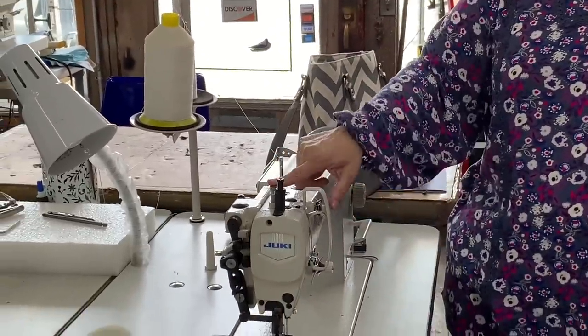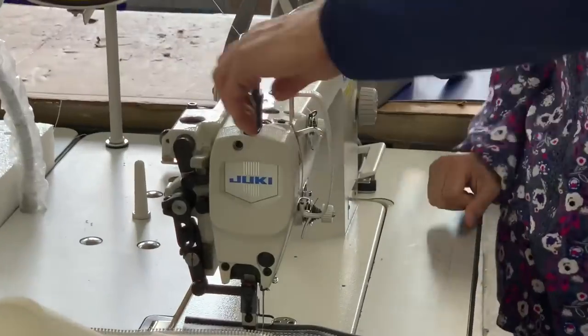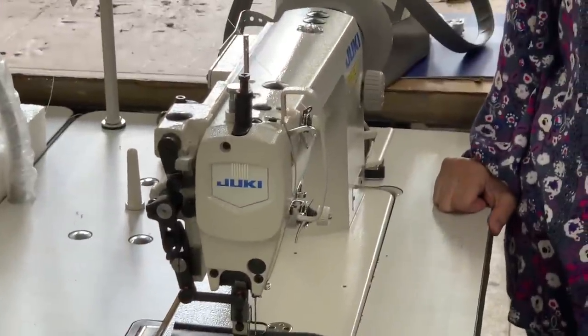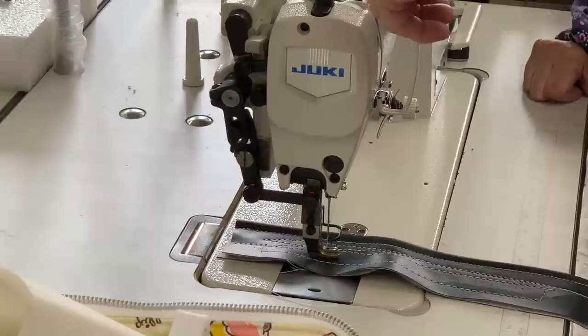On the 1181, I know this adjusts the pressure — what does this adjust? So this adjusts your inside foot, this foot here. This one's going to adjust the outside foot. So this one's the one with the teeth on it — that's the one you're going to want to adjust.